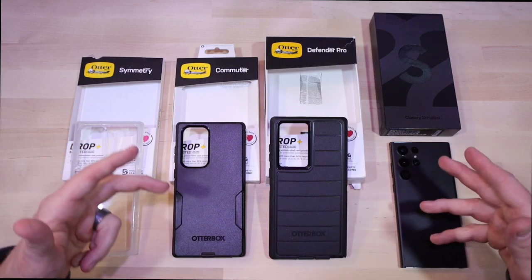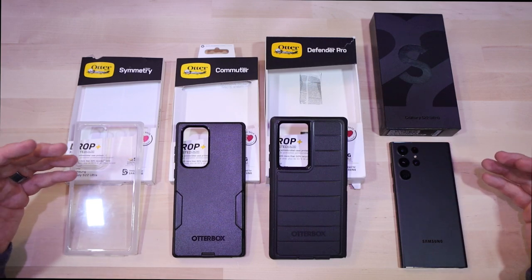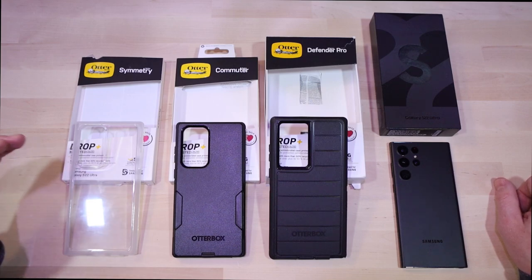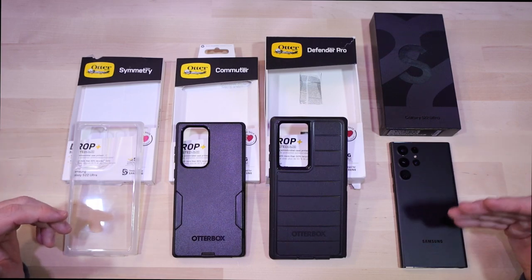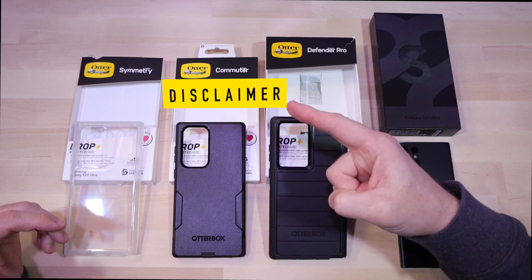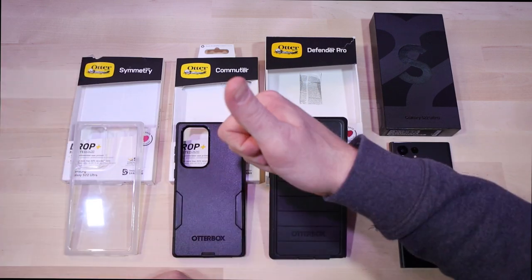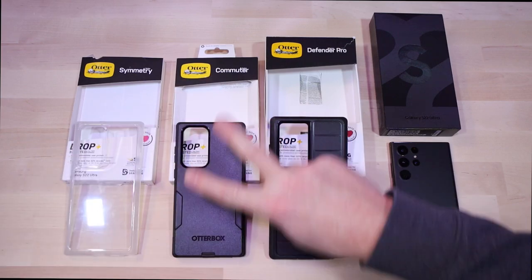Are you going to be dissatisfied with any of these cases? Probably not. They all offer very good protection, are reasonably affordable compared to the price of the phone you're protecting, and come from a trusted name in OtterBox. For me, it doesn't get any better than OtterBox when you're thinking about protection — and I'm not sponsored by them, I just really like their stuff. Thanks for checking these out with me today. Hit the thumbs up if you liked it, and as always, I appreciate the subscription. Peace.